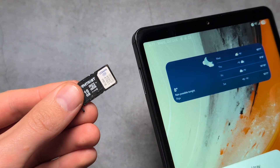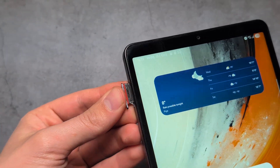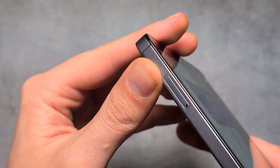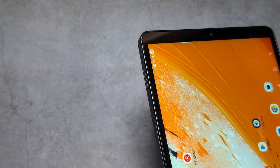Next, simply slide it back in. Make sure it's completely flush in the tray and slide it inside. Also make sure you close it properly to maintain the waterproof seal.